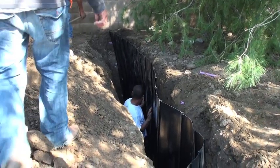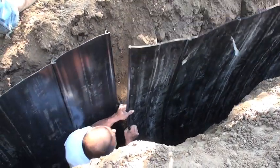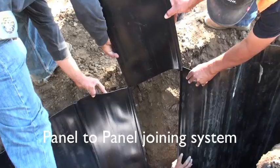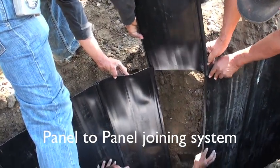If we backfill one side, it keeps it nice and straight. This is a six-foot deep installation.